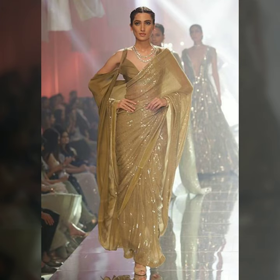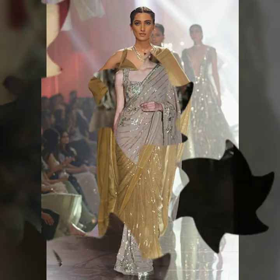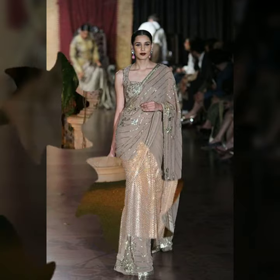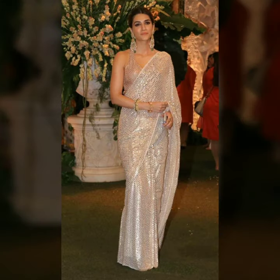Bollywood celebrities have been wearing this beautifully. So if you want to try it, this is a very beautiful trend — definitely give it a try. Colors like reds, greens, bottle greens, gold, and pastel shades all work very well.